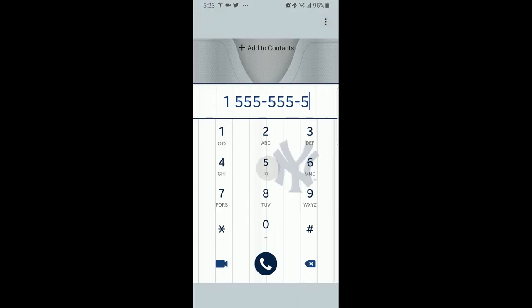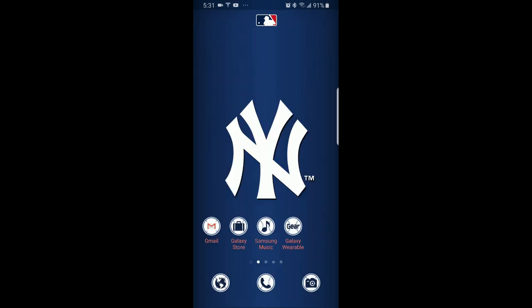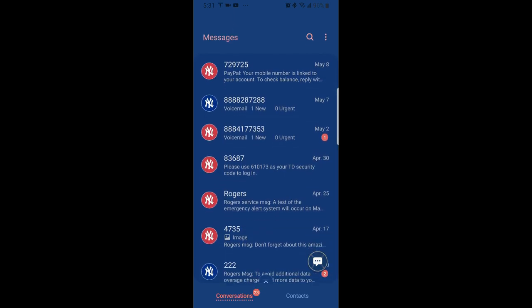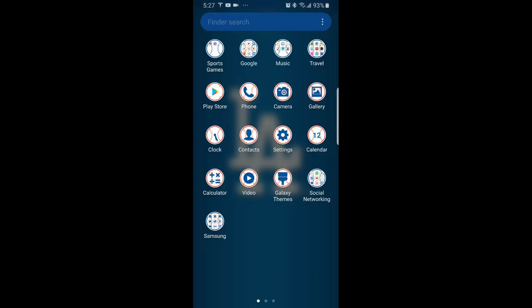If you are a baseball fan, then either a watch face or a theme is a great way to show off your favorite team. As I said, this is the first time that any major league baseball team has been licensed by a developer for the app store, so that alone is pretty cool. I have a feeling that we're going to see other professional sports leagues releasing their teams in the very near future.